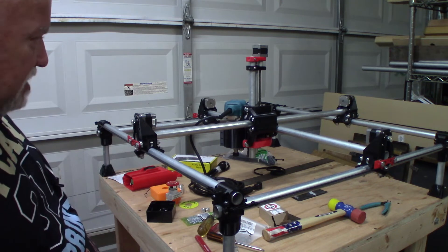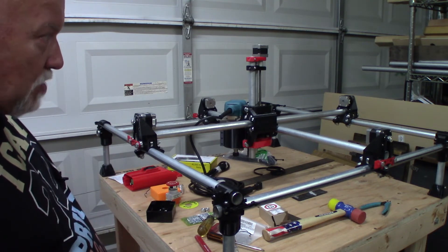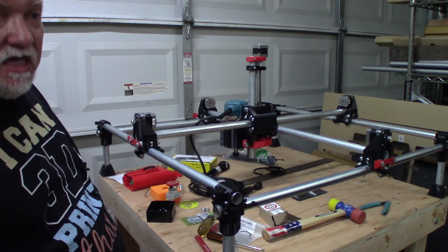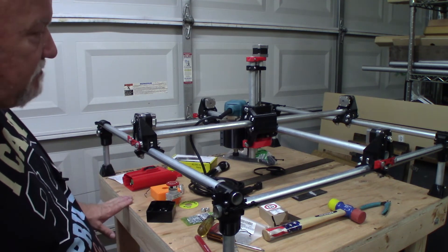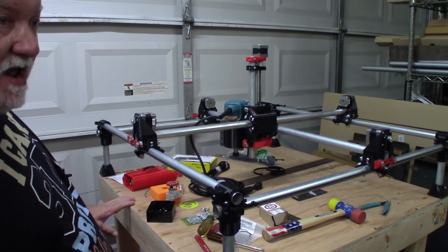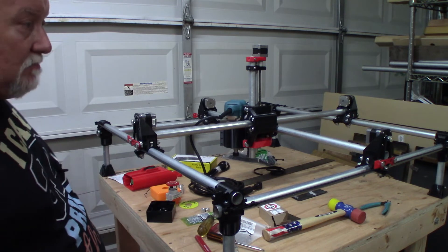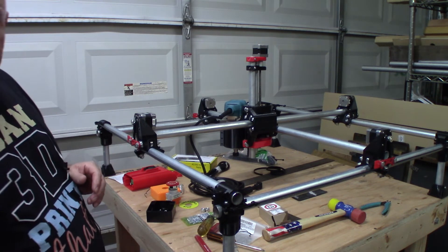I've got an extra Raspberry Pi in one of my 3D printers I don't use much — I'll bring it out and set up Octoprint so I can control this remotely. One important thing about CNC machines: you never ever want to leave them unattended. It's not like a 3D printer where you can let it run for a week. You're working with wood or plastic that can catch fire, something can break and it'll just keep running. Keep an eye on it at all times and keep a fire extinguisher nearby.